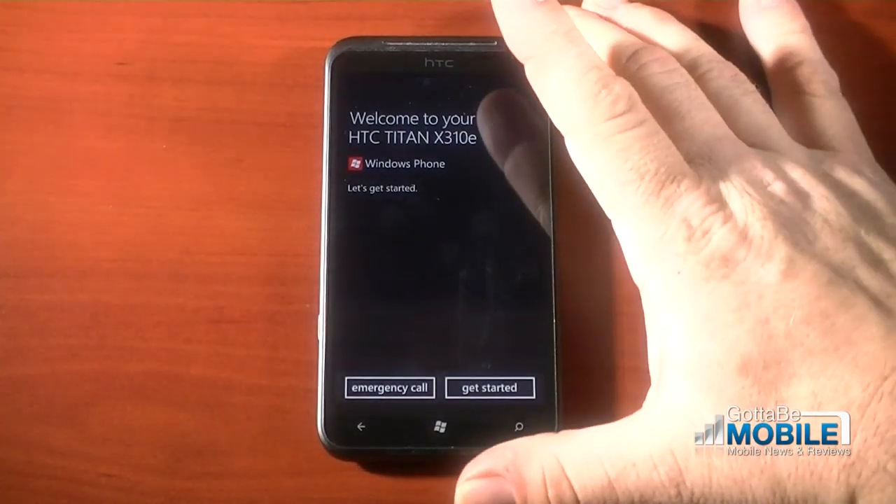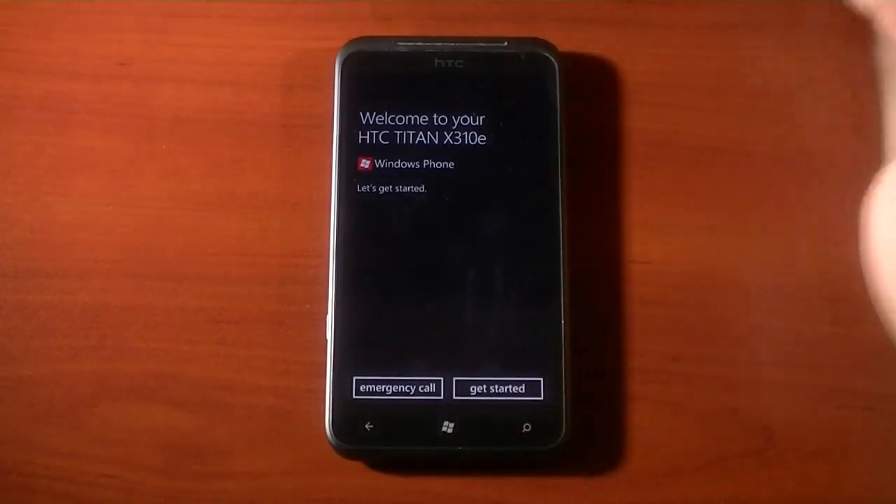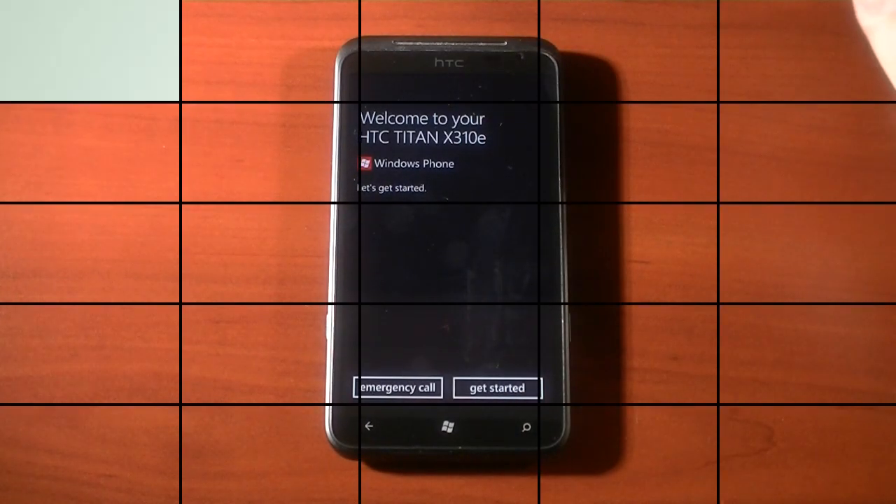Now this one might look a little different than your HTC Titan X310e, because this is a European model. Chances are the one that you're using, if you're watching this video, is probably the AT&T Bird.